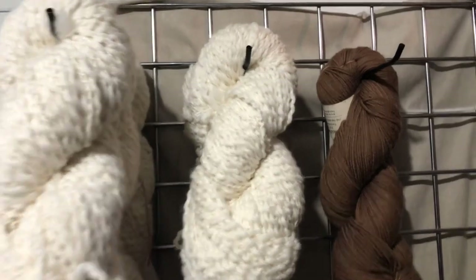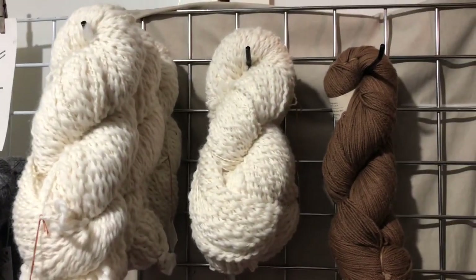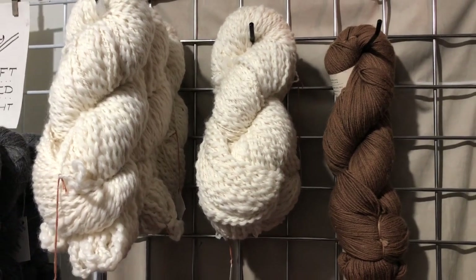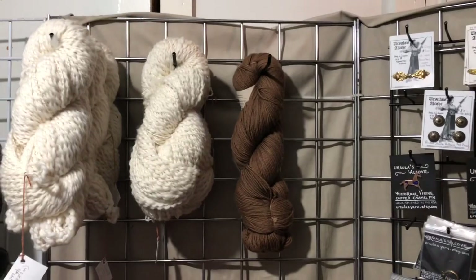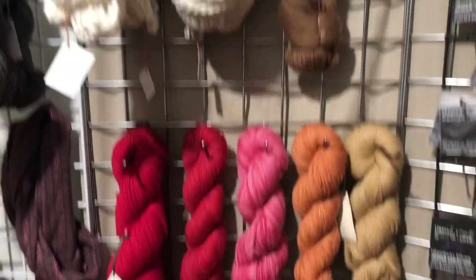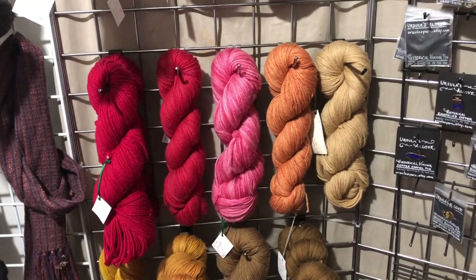Moving over here I have Periwinkle — that's the name of the wool, not the color. It's undyed, it's a thick-thin wool, technically listed as bulky. It works really great on the triangle loom. And then in my superwashes — this whole wall — I only have one left in the DK weight and that is in walnut. Down here I have three rows of cochineal, all worsted weight yarn.